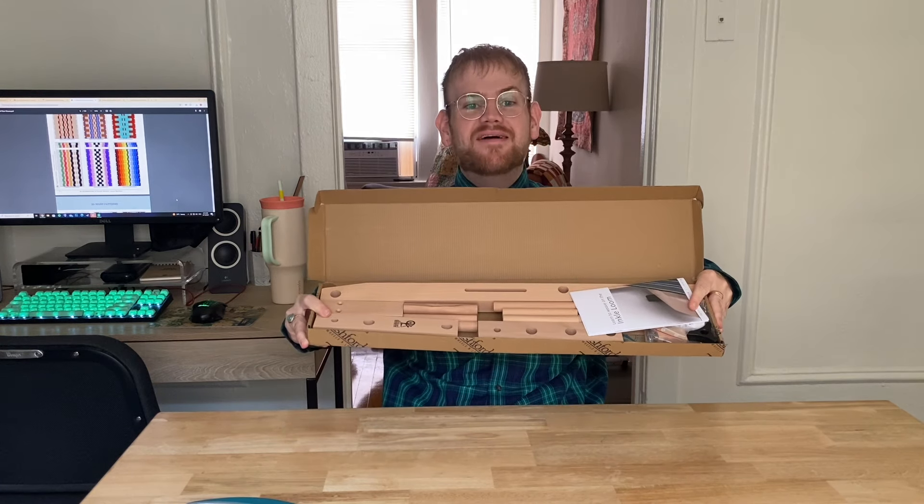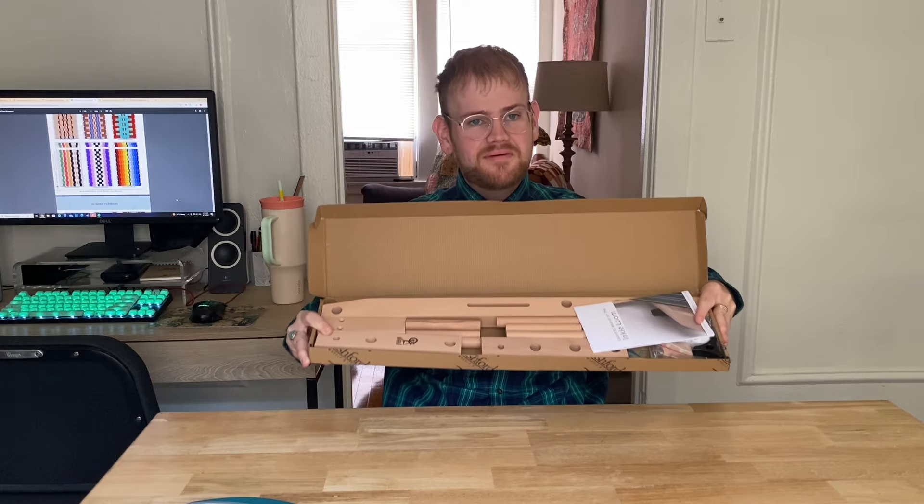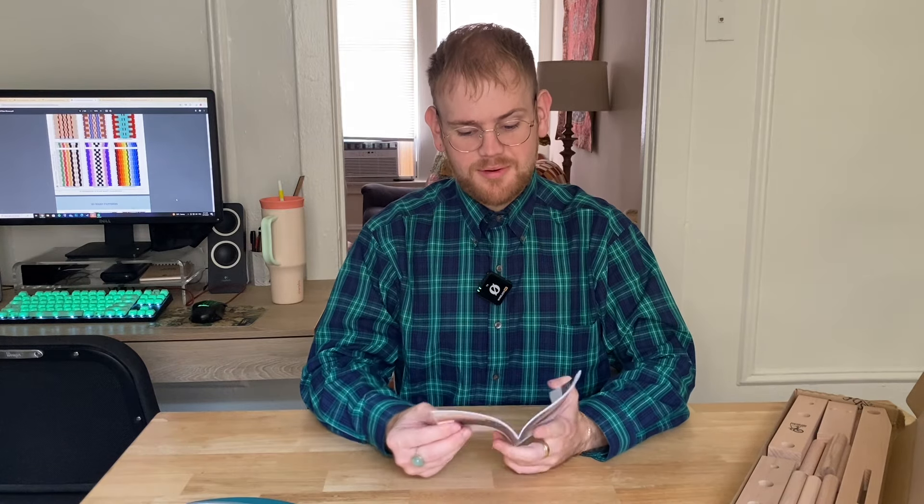Okay, here's what's in the box. I have some assembly to do, and hopefully it doesn't require any tools or components that I don't have.